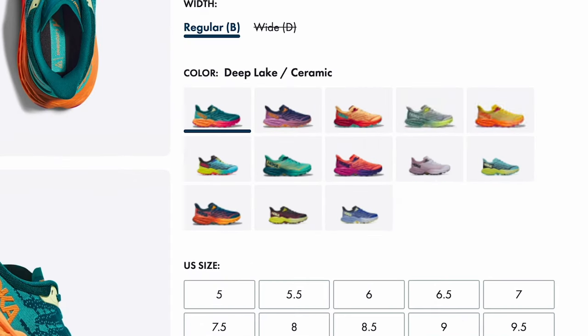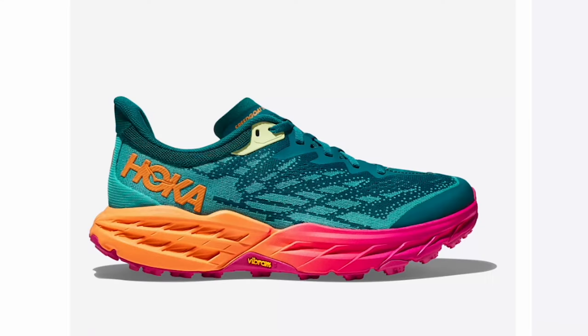They obviously come in screaming loud colors, which is fun I guess. But honestly, I think it makes them look a little bit like clown shoes, what with the chunky foam sole and the very bright shades. But Hokas have like a cult following, so style is obviously relative. The upper is made with recycled materials, so that's a bonus.